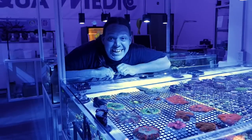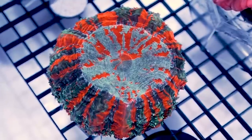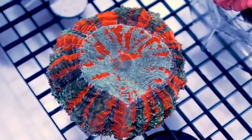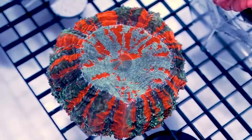Number four is potentially even more expensive than that scolly we just saw, and that's an acanthophyllia. This coral is gorgeous. It's big — really big, about the size of my fist — and it's got these red lines running through it. It's in really good condition. This is a really nice coral.